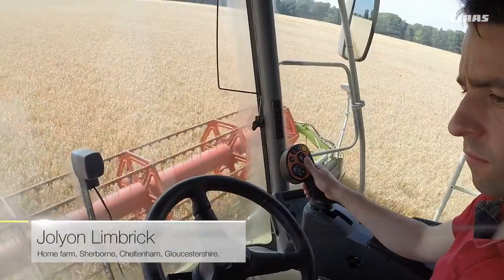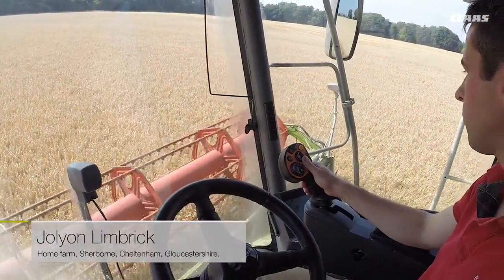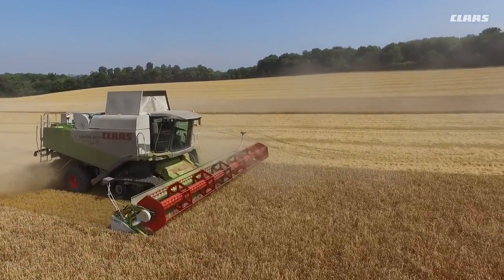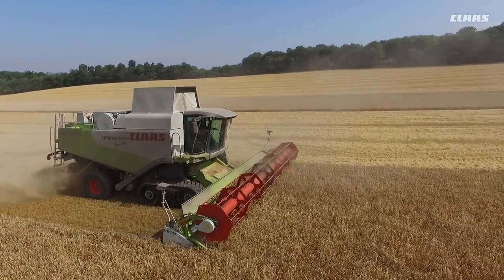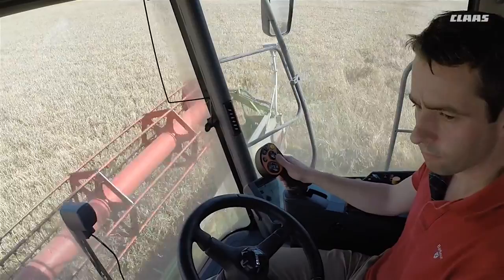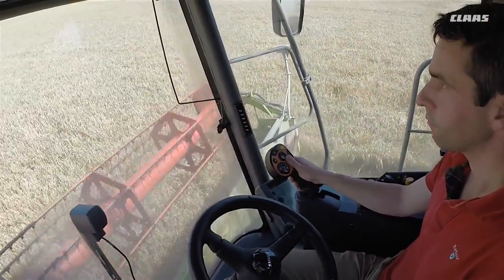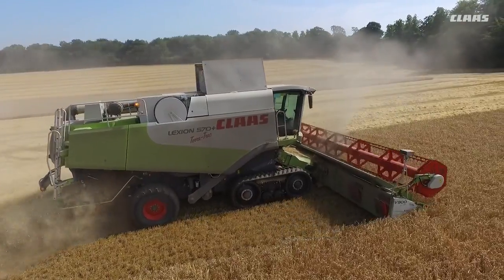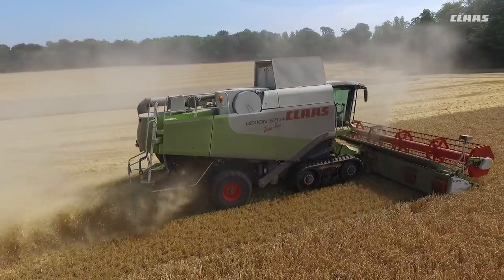Hello, Joe Lynn Inbrick, Home Farm Sherbourne, Closter Sherbourne. Farming 900 acres on the Sherbourne estate and over the time have been involved with the CLAAS Lexion range including a 410, a 440, a 460, and a 570.